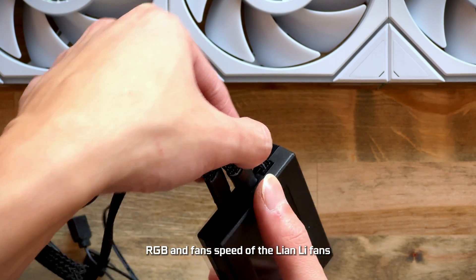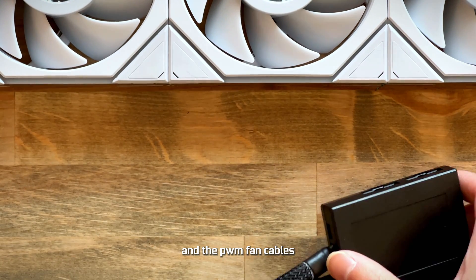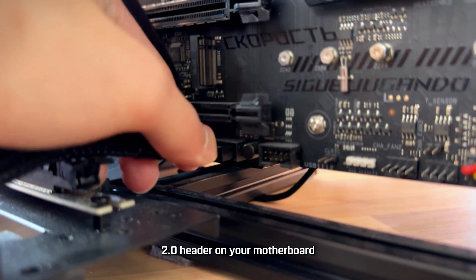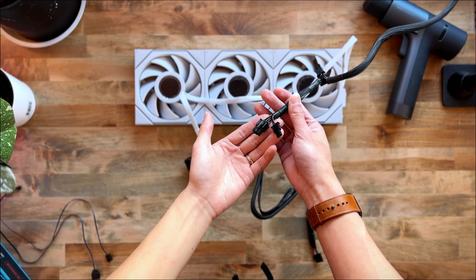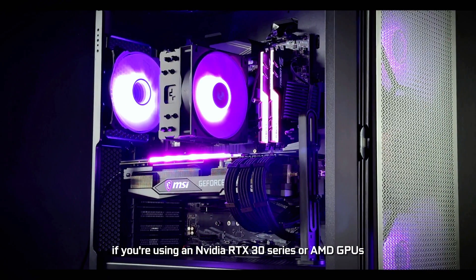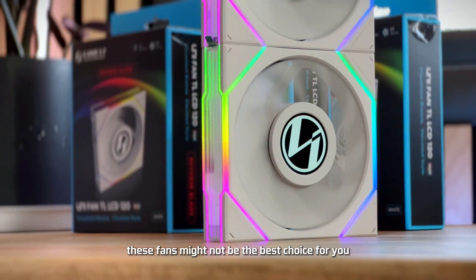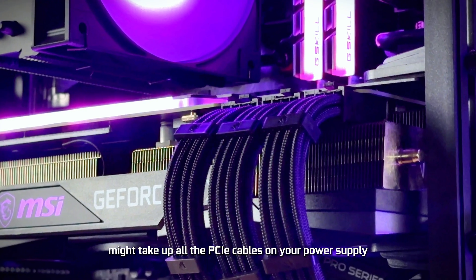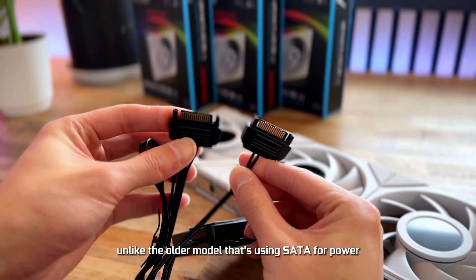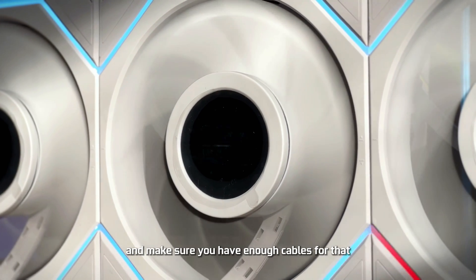I always end up removing the ARGB and PWM fan cables to connect the fans. First, plug in the USB 2.0 cable to your USB 2.0 header on your motherboard, then locate your 8-pin PCIe cable and plug in the 6-pin PCIe cable onto your 8-pin cable. If you're using an Nvidia RTX 30 series or AMD GPUs, these fans might not be the best choice — your GPU might take up all the PCIe cables on your power supply, leaving no extra PCIe cable to power the controller. Unlike the older model that used SATA for power, make sure you check your PSU and confirm you have enough cables.